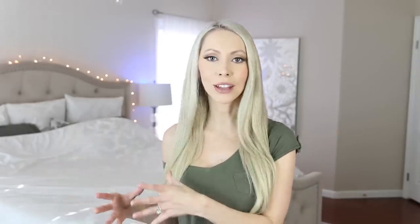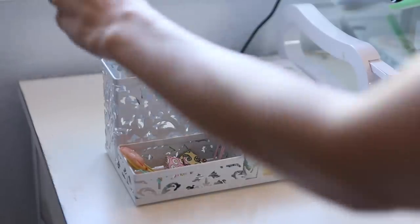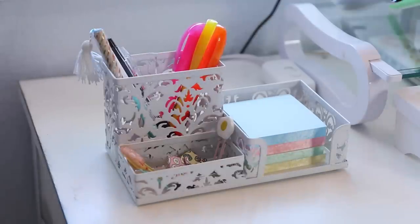If you don't have a drawer, another great option for office supply storage is this cute little desk tray. One space for your post-it notes, one for your pens, and any other office supplies you use frequently — you can put them here and it just looks nice on your desk.